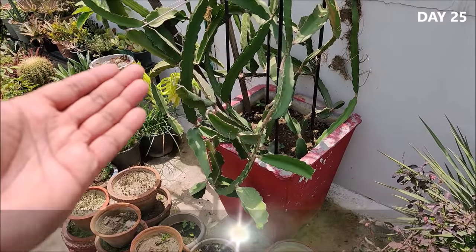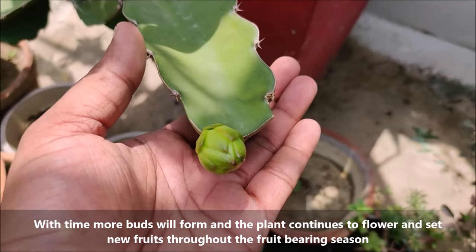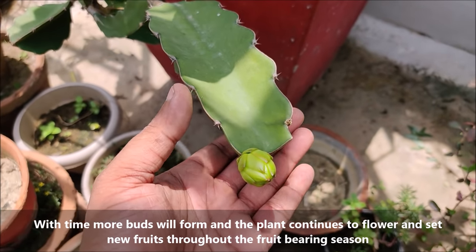With time, more buds will form and the plant continues to flower and set new fruits throughout its fruit-bearing season.